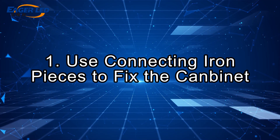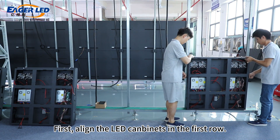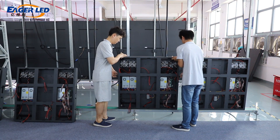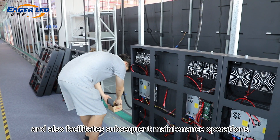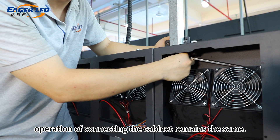Step 1: Use connecting iron pieces to fix the cabinet. First, align the LED cabinets in the first row. During the process, use connecting iron sheets to install them from the front and connect them together. This front maintenance design is a highlight and also facilitates subsequent maintenance operations. The subsequent operation of connecting the cabinet remains the same.